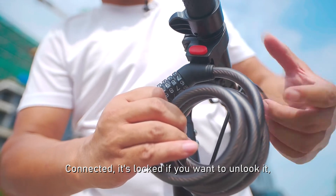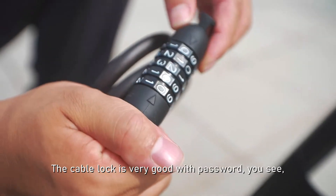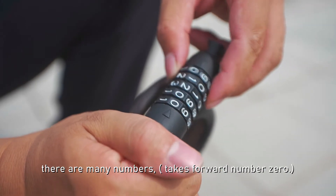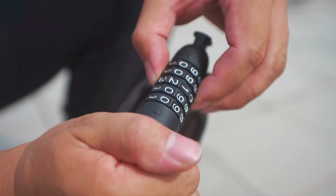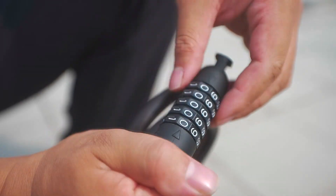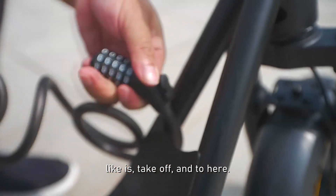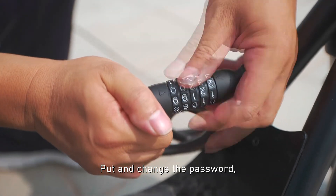If you want to unlock it, press the button and remove. The cable lock is very good with a password. You can see there are many numbers. The default number is zero — all zeros. Like this. Take out and put it here, and change the password.